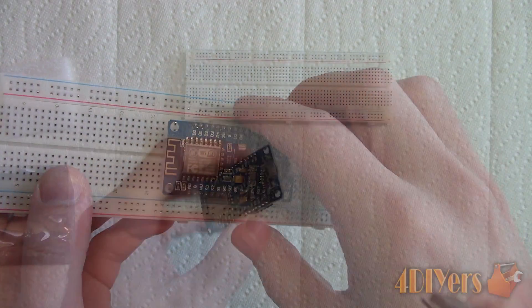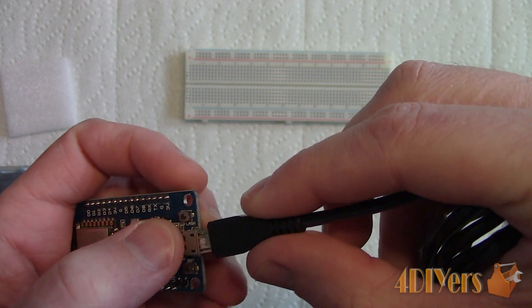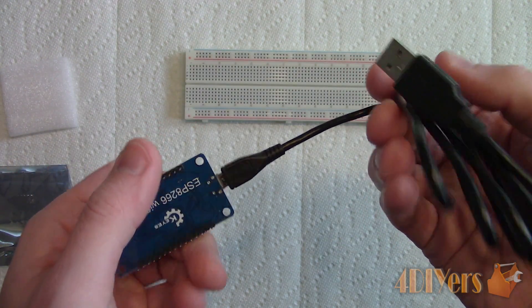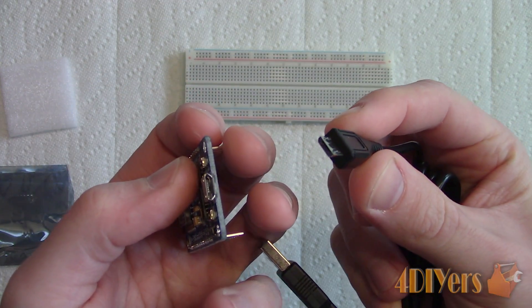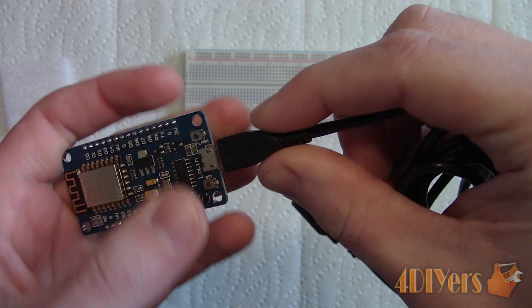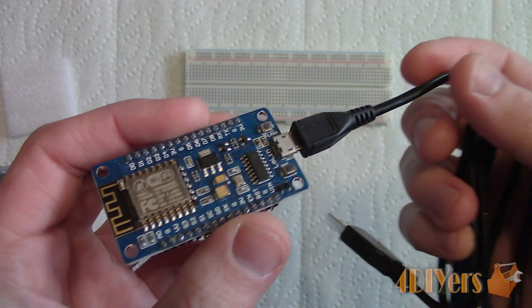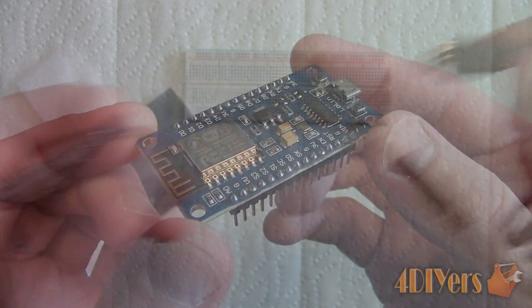This board connects via micro USB port and uses a CH340G chip which is compatible with the USB 2.0 interface and supports both 5V and 3.3V applications. This board also uses an AMS-1117 voltage regulator that has a line regulation of 0.2% max and a load regulation of 0.4% max.